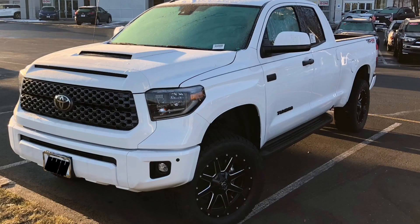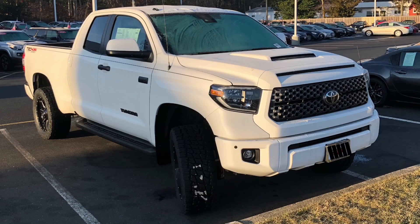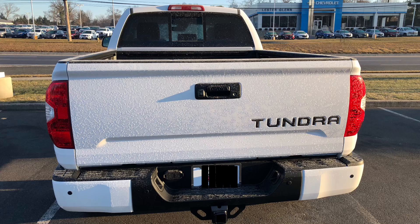Today's example is a 2019 Tundra TRD Sport Double Cab 4x4. The truck looks great — the wheels and tires on the all-white truck look fantastic. They definitely did a really good job.